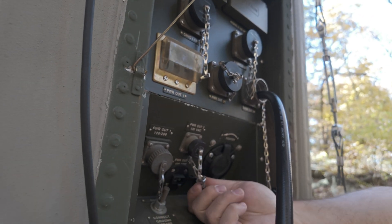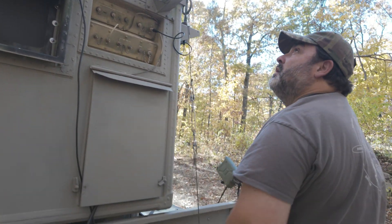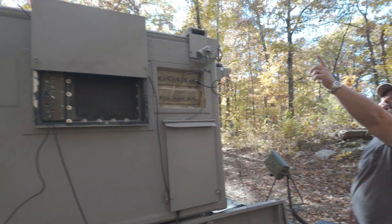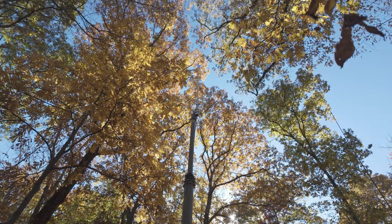And this port right here is for solar. And that's a common antenna — that's a GP6 common antenna. Works very well.